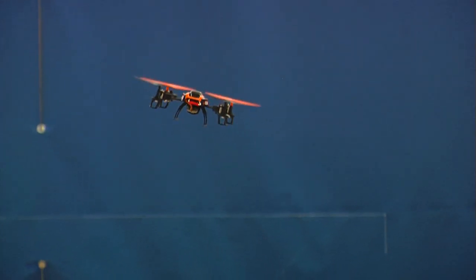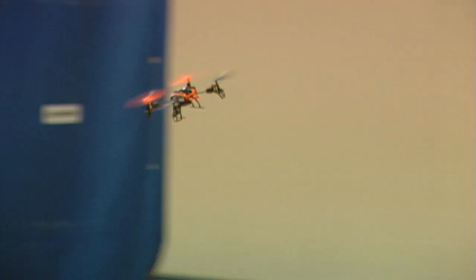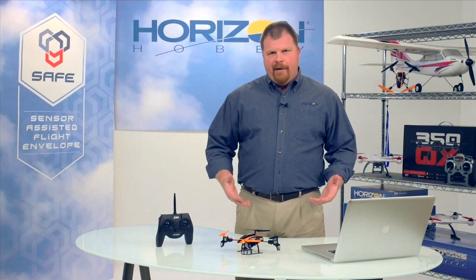When flying in stability mode, SAFE limits bank and pitch to very small angles and returns the aircraft to level flight when the sticks are released. This allows a beginner to learn the basics without feeling overwhelmed, and it also makes for a more stable camera platform.